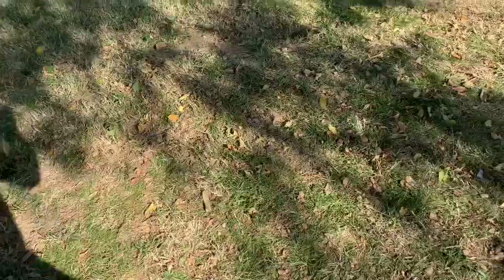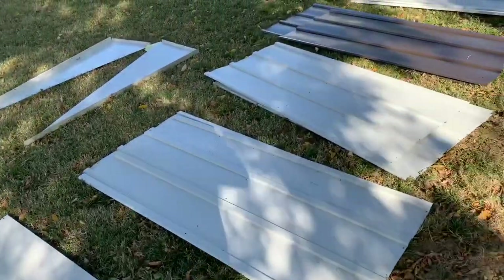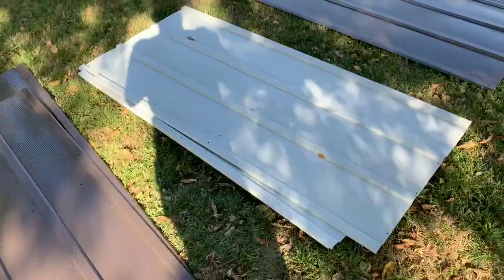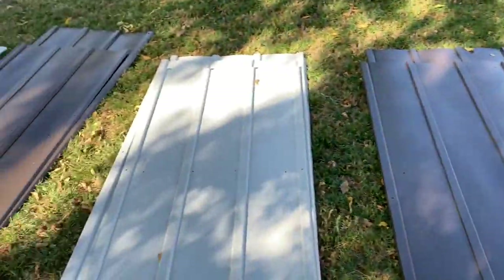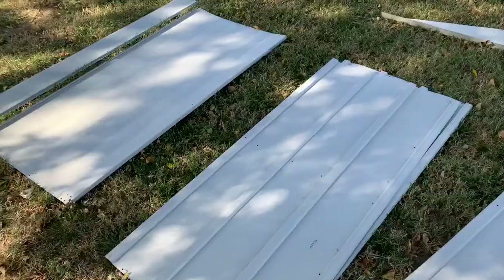Here we are exactly one week later. After several phone calls we finally got the damaged shed replaced. We've got it all laid out again — not seeing any damaged parts or pieces — so we're going to go ahead and start assembling this bad boy.